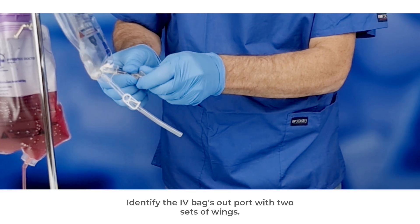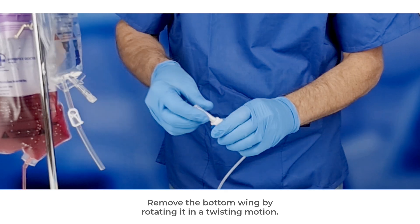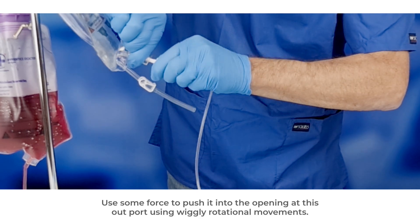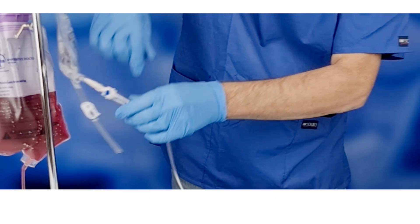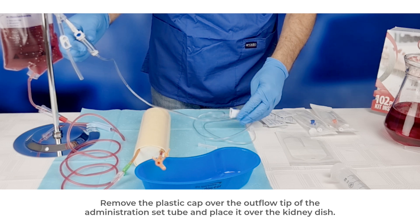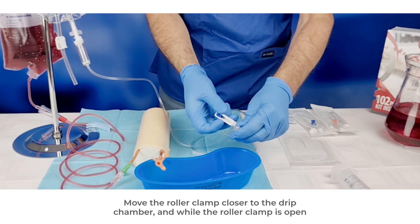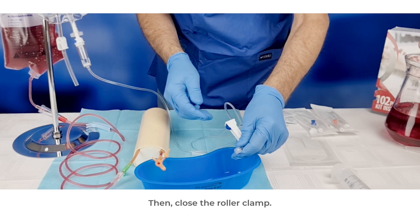Identify the IV bag's outport with two sets of wings. Remove the bottom wing by rotating it in a twisting motion. Take the IV infusion set and remove the cap from the end next to the drip chamber. Use some force to push it into the opening at the outport using wiggly rotational movements. Remove the plastic cap over the outflow tip of the administration set tube and place it over the kidney dish. Move the roller clamp closer to the drip chamber and, while the roller clamp is open, allow the fluid to fill the tube and flow out into the container. Then close the roller clamp.